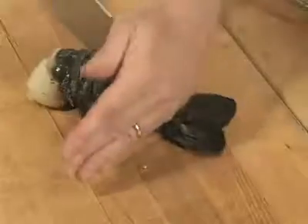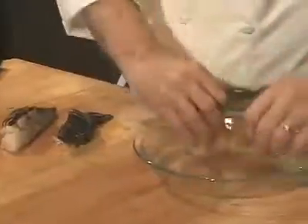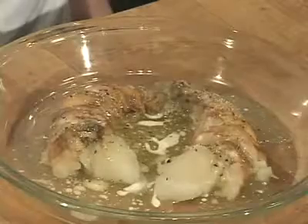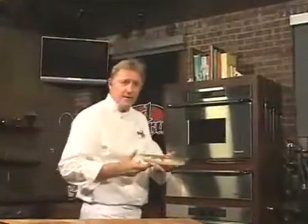Bake in a 400 degree oven. If you don't want to mess with shells, cut the lobster in half and pull out the tail meat. Place it on a baking pan, skin side up. Baste with a little butter and season with salt and pepper. Don't forget the water. Bake this at 400 degrees.